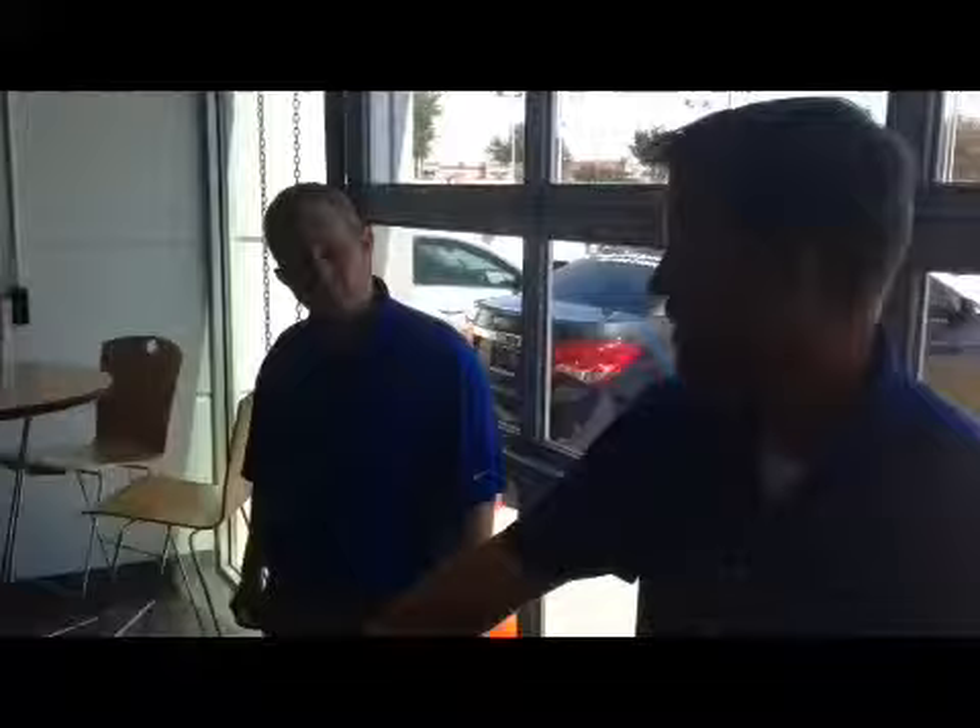We're going to start at the front of the vehicle because Chevy is known for the bowtie. Believe it or not, the bowtie is functioning on this new Chevy Silverado. What I want you to do, Jared, is put your hand to the left of the bowtie and sweep it to the right — that's going to open up our hood.